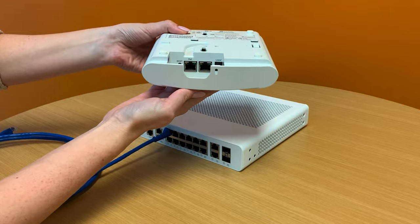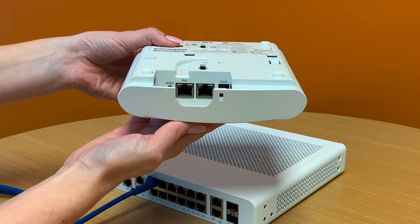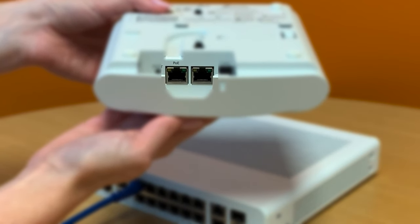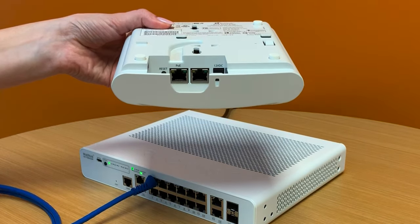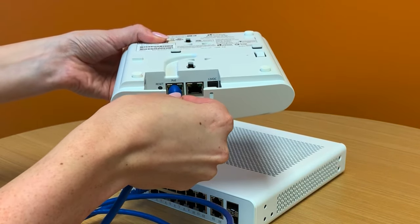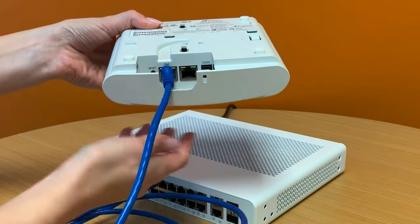Now, as we look at the underside of the R510, we see that there are two copper ethernet ports installed here as well, one of which is labeled PoE. We're going to plug the other end of the cable into the PoE port, and once we have it plugged in, after a few seconds we'll see some lights light up on the back of the device, showing us that the access point is now powered.